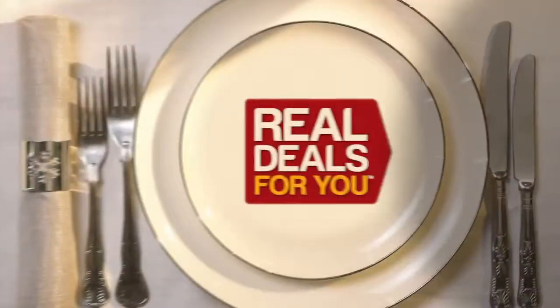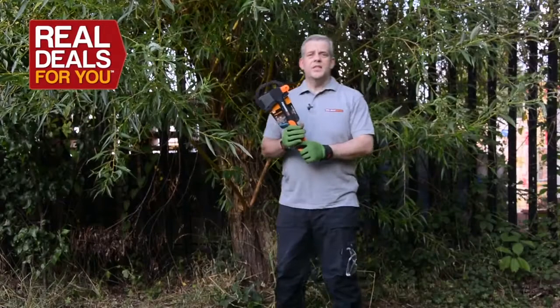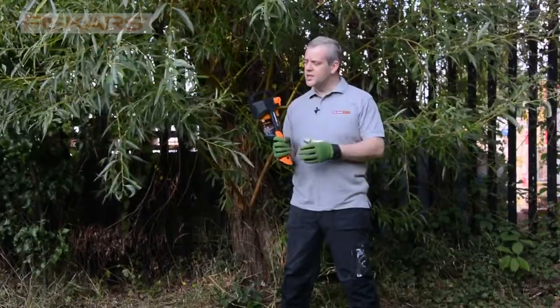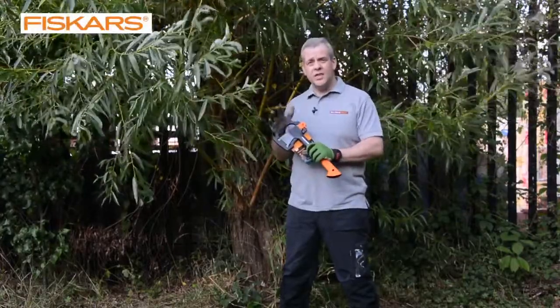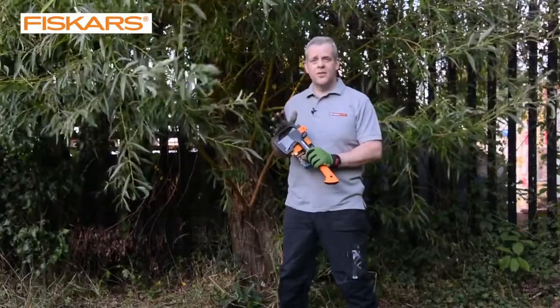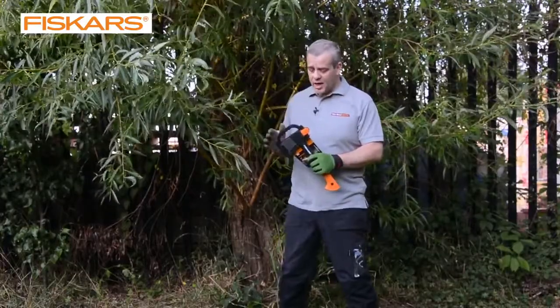Christmas gifts with all the trimmings from Real Deals For You. This is the latest axe from Fiskars — the hand axe or hatchet — and quite literally this is the sharpest axe I've ever used. It's absolutely fantastic and puts everything else, in my opinion, in the shade.